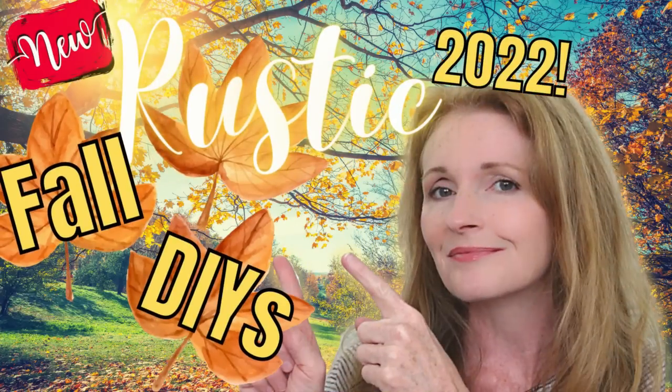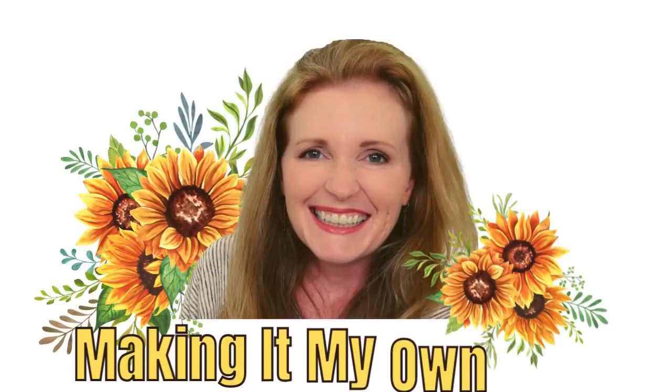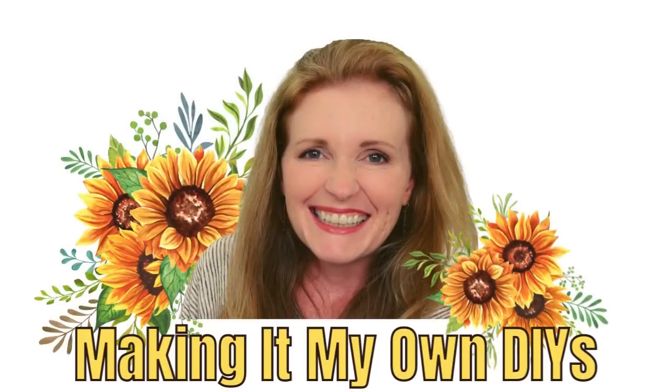Today I've got three gorgeous rustic fall DIYs. I'm Brandy and this is Making It My Own DIYs.